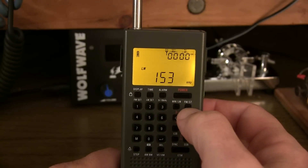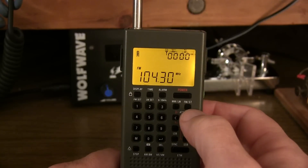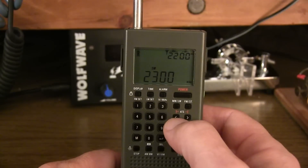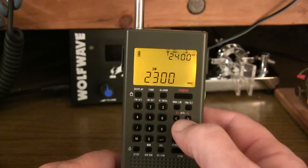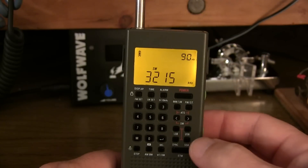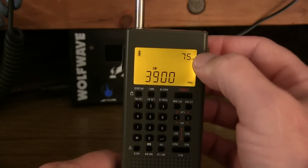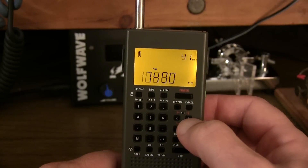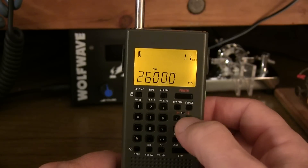The FM broadcast band is selected by the button next to that. The left and right arrows are used to cycle through the 14 HF shortwave bands, indicated by their approximate wavelength - the 90-meter band, then the 75-meter band, 60-meter band, etc. - cycling through all 14 of those as a starting point.